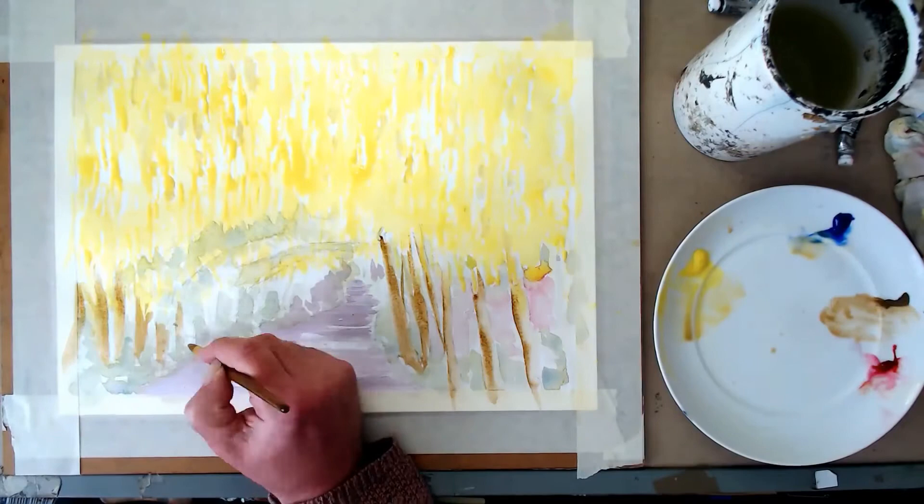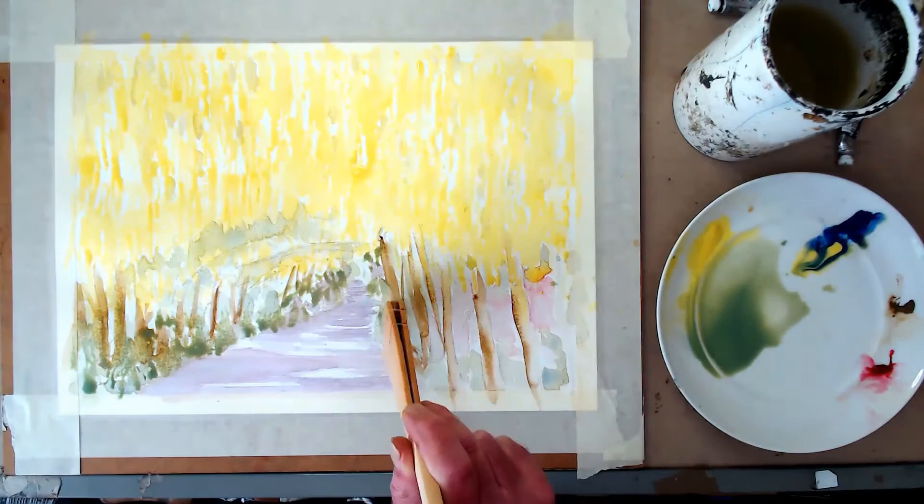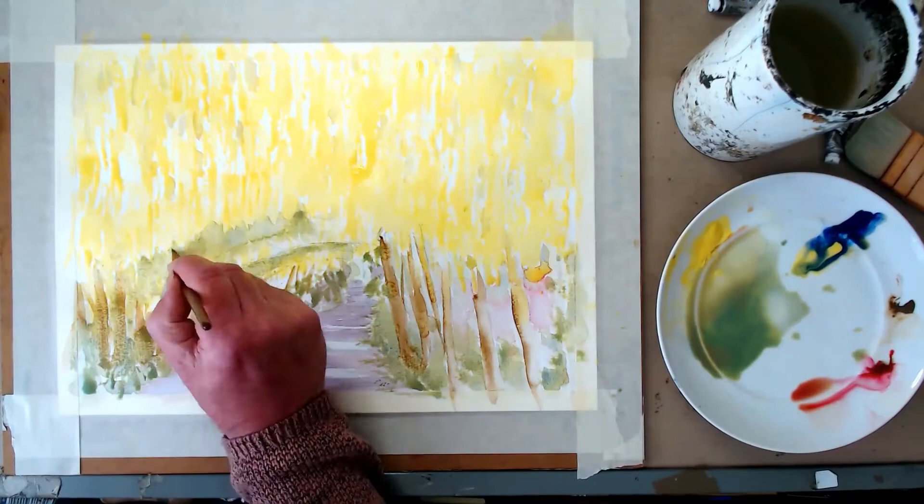As quick as you can, going for textures. We mainly use this big brush — the hacke brush — it's my favorite brush, and a couple of small brushes to put a little bit of detail in. There are only six or seven colors required.